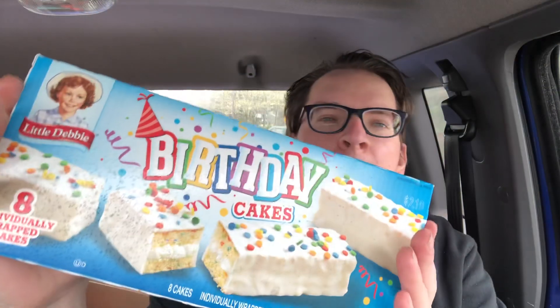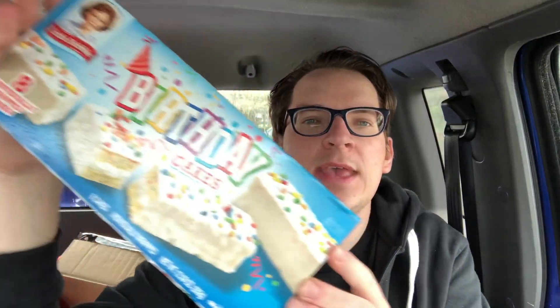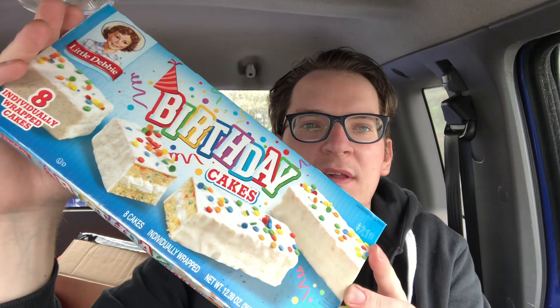What up guys, it's Marty. Today on the costume channel, you can see it's raining like crazy. Anyway guys, for today's review we got some Little Debbie birthday cake rolls.